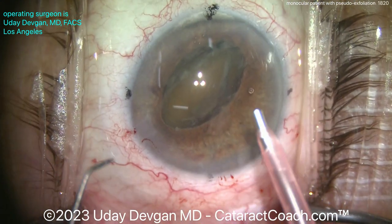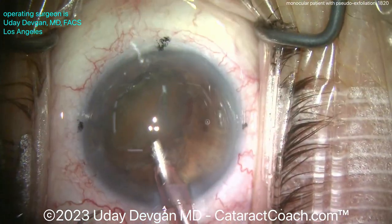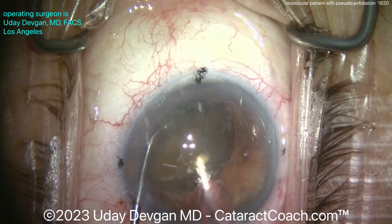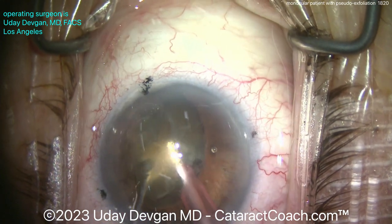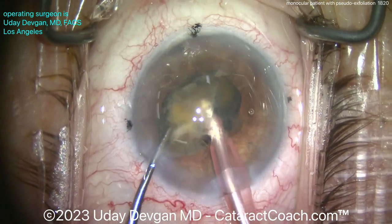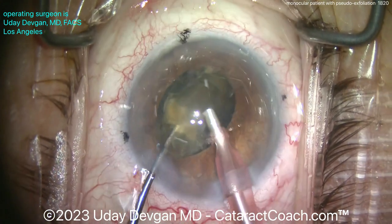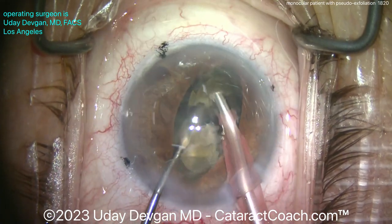We're going in bevel down into the nucleus. The goal is with that chopper to split this nucleus in half right off the bat. Buzzing with the phaco probe, the chopper goes around to the back side of the nucleus — a lot of force required here — and boom, split! We propagate that split all the way through, so now we have two distinct halves. The first half can be emulsified at about the iris plane.